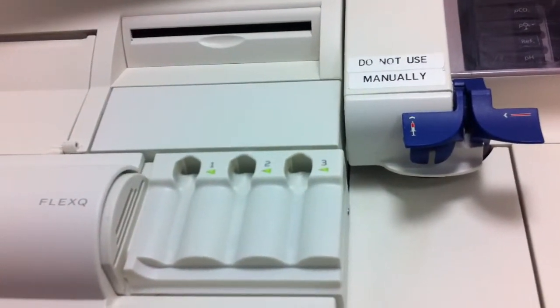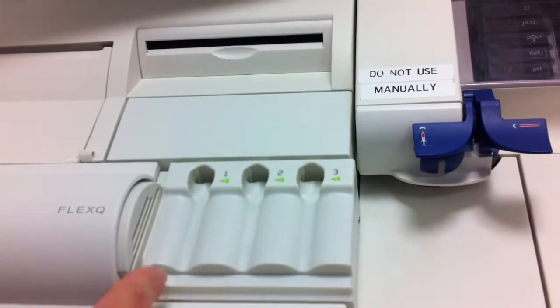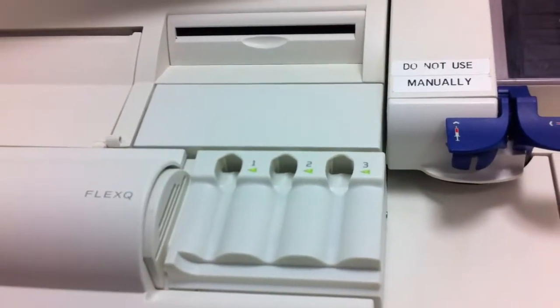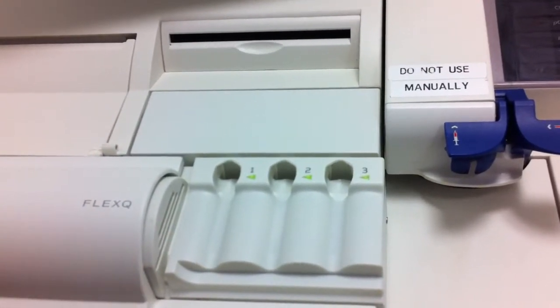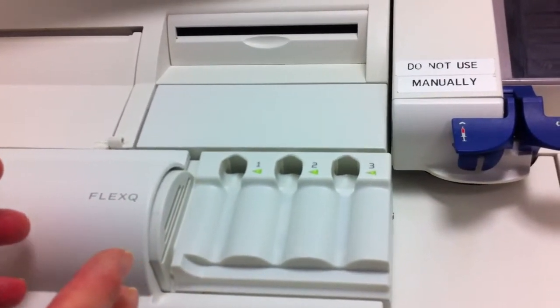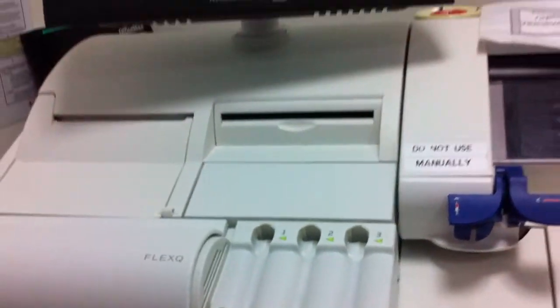There are three positions, so three blood gases can be put on at once. The green light means that the port is available and ready to be used. If the light was amber and there's a syringe loaded on there, that would indicate that that sample's in progress and you can't interfere with that particular sample. That's all we'll cover for this video — just a few bits and pieces about how the radiometer machine works. You'll be able to link this video to the others of processing a sample and then the bedside procedure for how to take the blood from a radial arterial line.